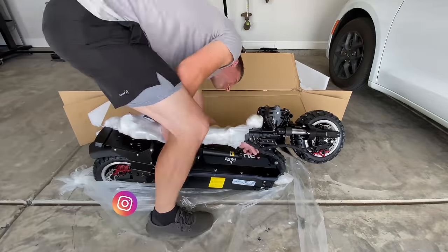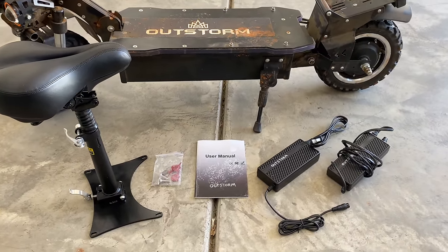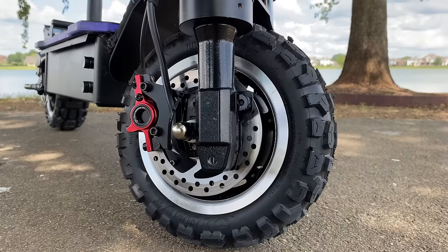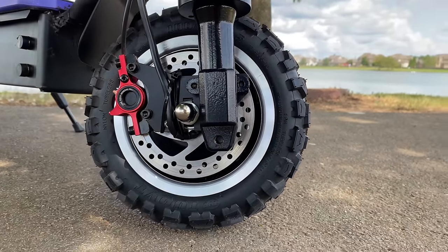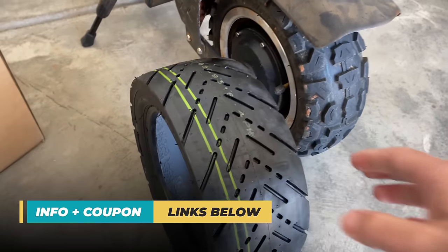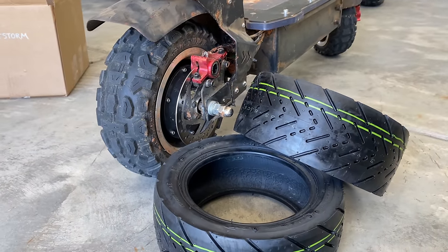In the box includes the electric scooter, two chargers, two spare brake pads, a free detachable seat, two keys, and a user manual. The model I received has off-road tires with big nubbies on them, great for tearing through grass and dirt, but you can request street tires for free — just message them within 30 minutes of buying. The street tires look fantastic and will give you a smoother ride on pavement.